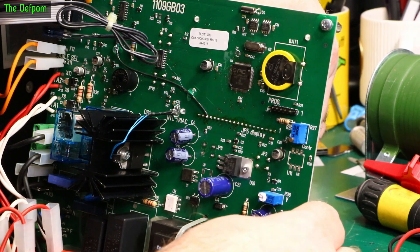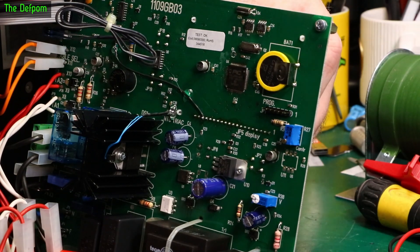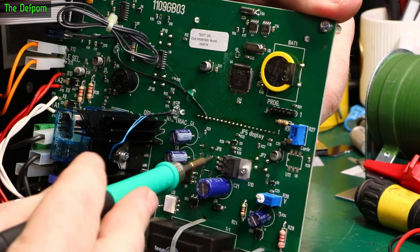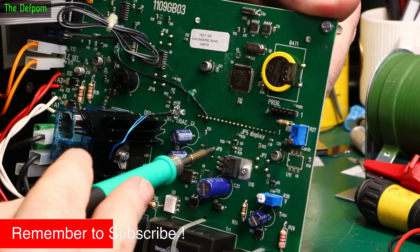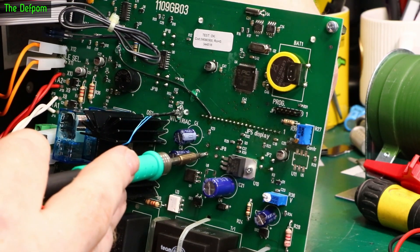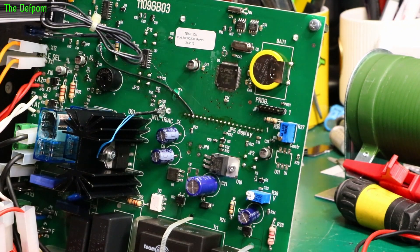Let's pull these ones out — just desolder it and lever a little bit. Same on the top one. Seems like the top one is holding it. There we go — here it is. Now I'll clean these holes out, clean my desoldering gun, give it a clean with some IPA, then we can fit the new switch.